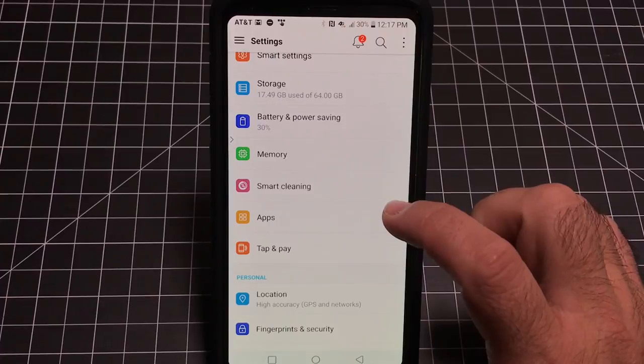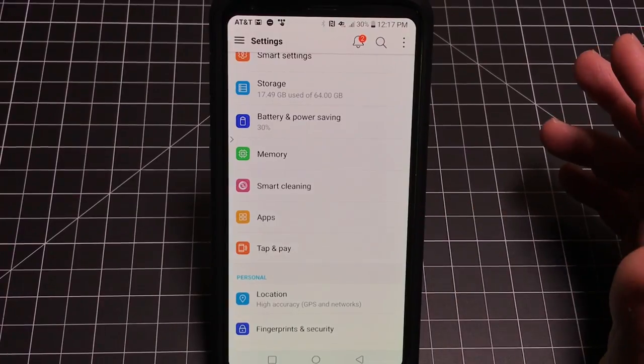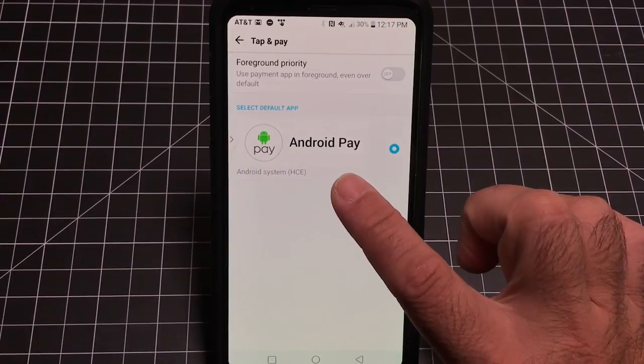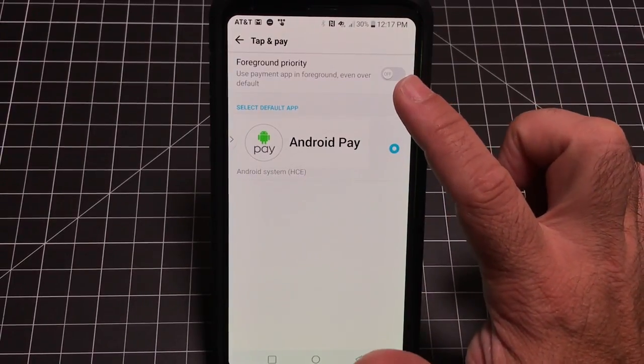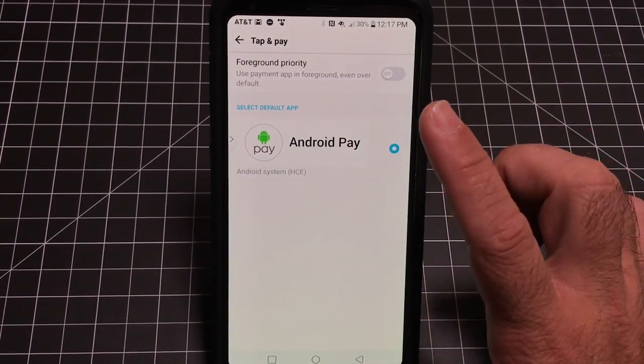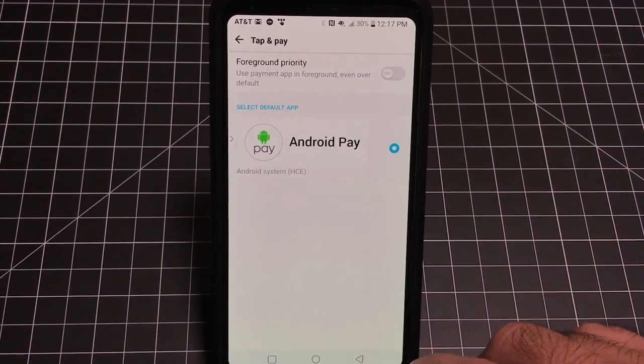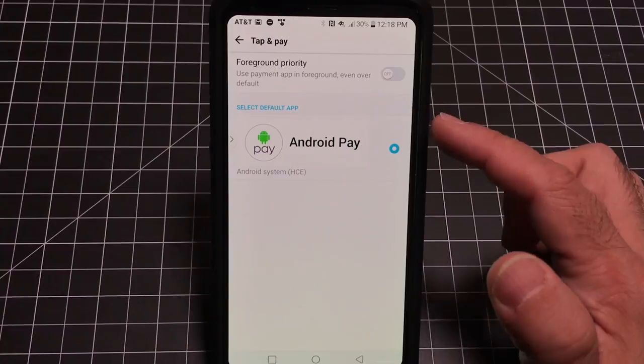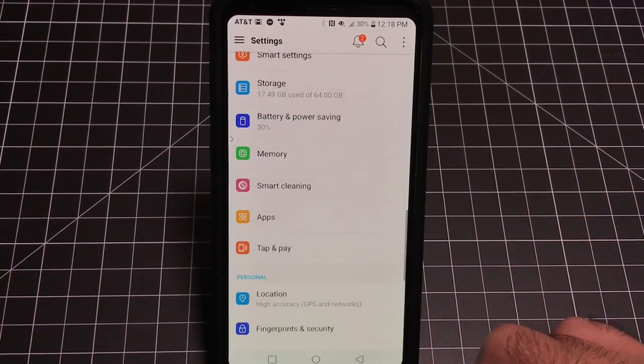More and more of us are starting to use Android Pay. The LG V30 supports Android Pay — just make sure you enable it and set it as the default payment app. Then if you go to a place of purchase with NFC enabled, you can use Android Pay to make the payment right there.